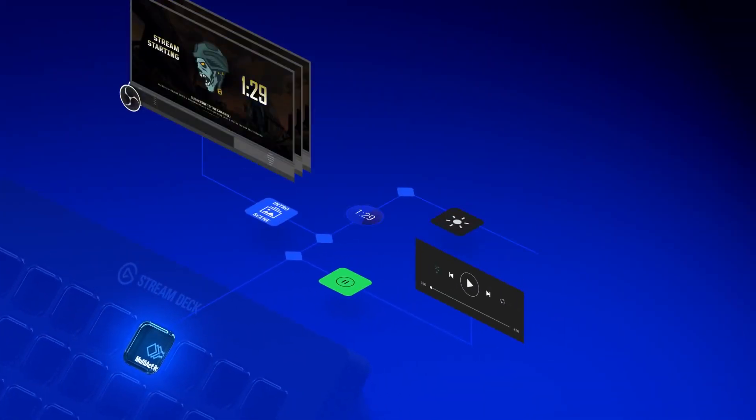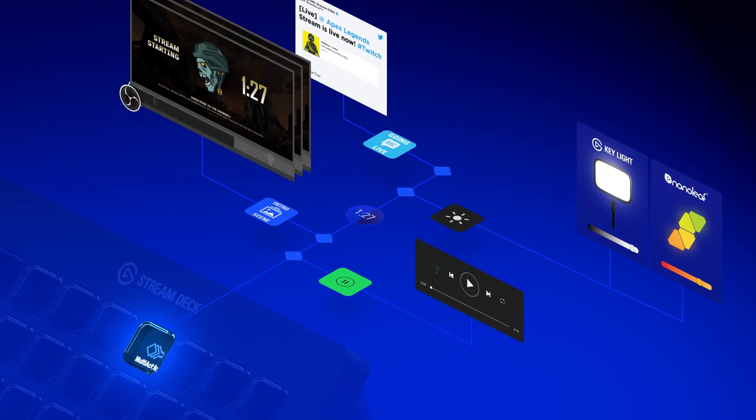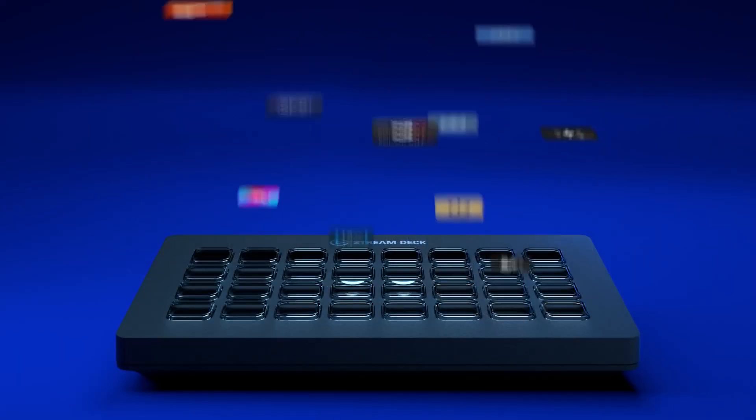You can even use it to control your Elgato Key Light, Philips Hue lighting or Nanoleaf at the touch of a button.